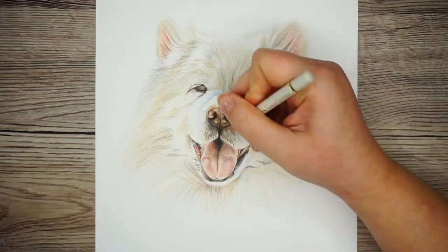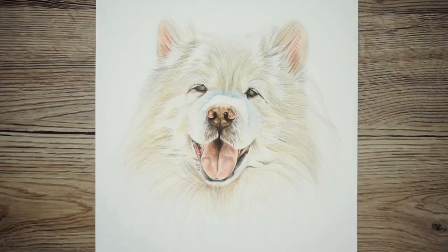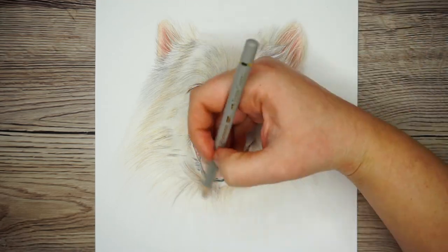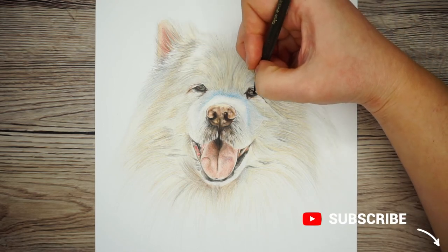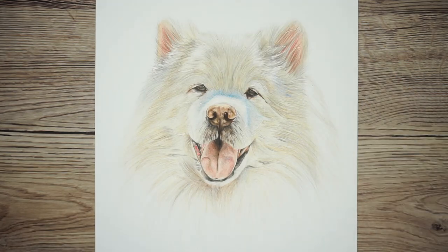I'm just about finished now — so remember: build up your layers slowly and gradually, use soft flicking motions that go in the direction of the hair, and draw the shadows rather than trying to draw the highlights. I hope you found this video helpful — if you did, give it a like and don't forget to click the subscribe and the notify bell so you never miss an art tutorial. Happy drawing, guys — I'll see you in the next one!